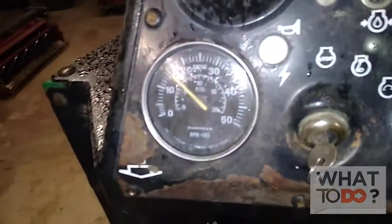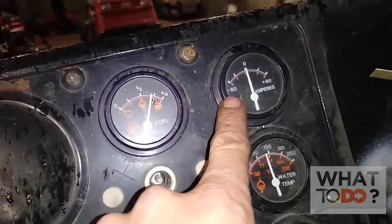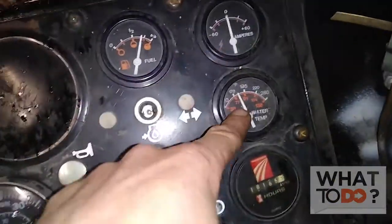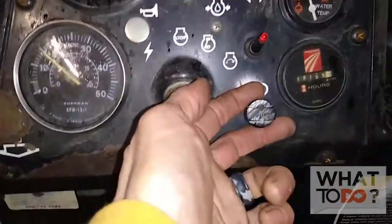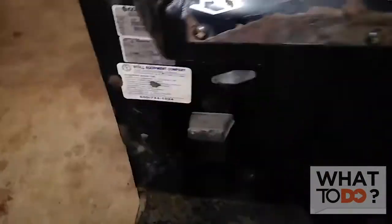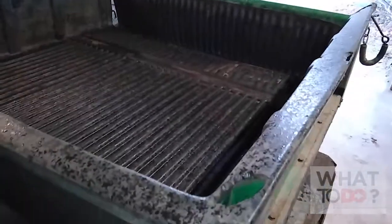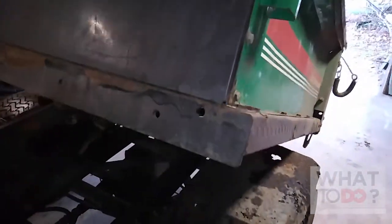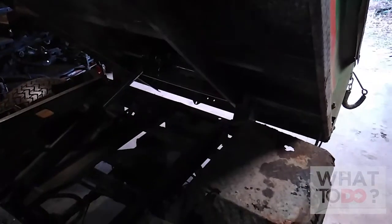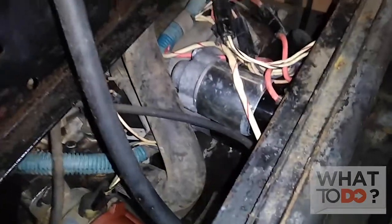Up here are your gauges — not all of them are working on this one. You've got your speedometer, your fuel, your amperage which doesn't appear to be working on this one, your water temperature, headlights, ignition switch, and your emergency brake. This is a pretty good machine — it will actually tow about 2,900 pounds. The machine itself is only about 1,600 pounds. There's your gas tank on this side.